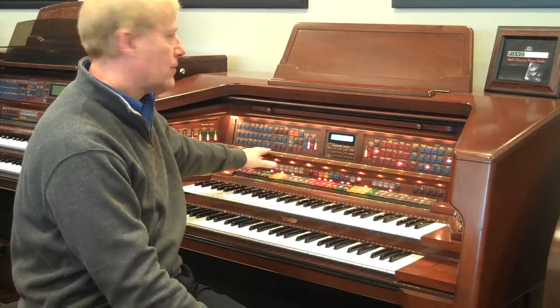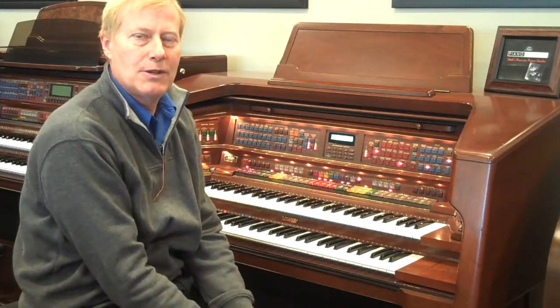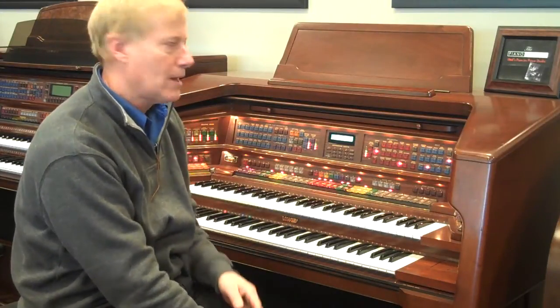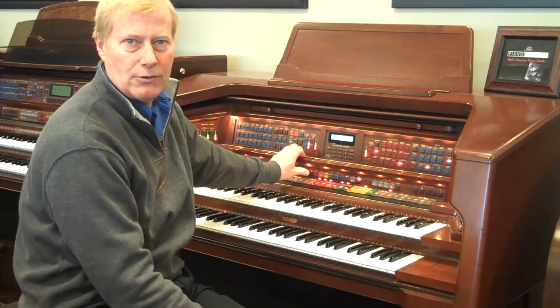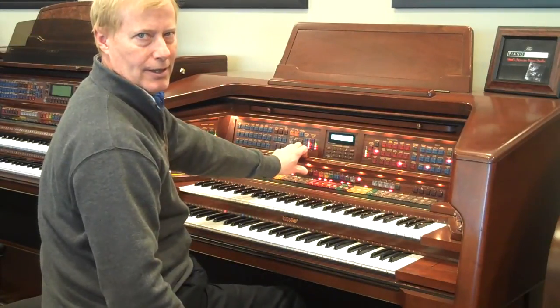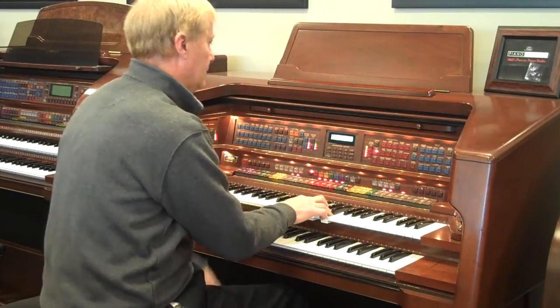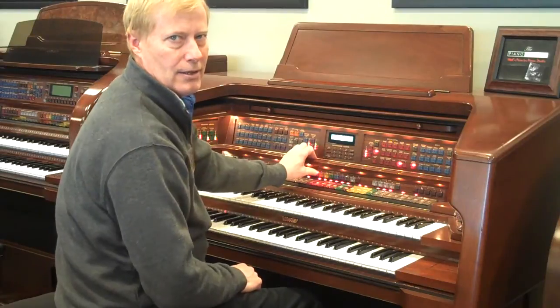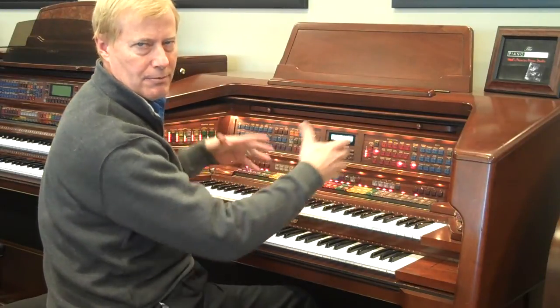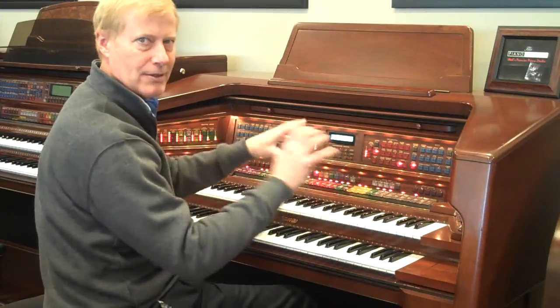We have a nice setup for this. It has lots of capabilities but it's also designed to be very easy to get along with. They give us ten general presets, so when I hit number one I get a nice home sound. Number two sets up a complete large pipe organ set, so you're not playing with all these buttons all the time.